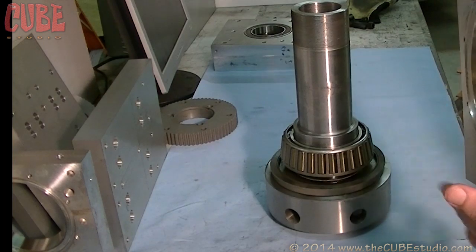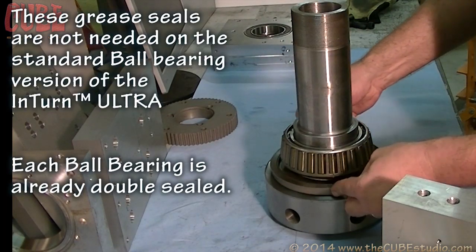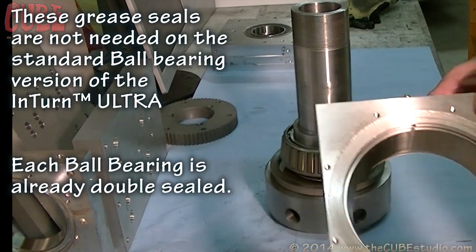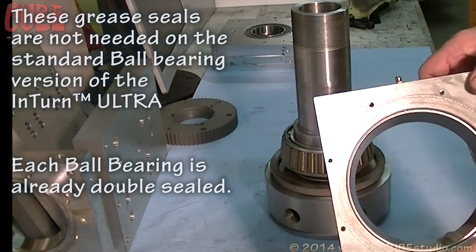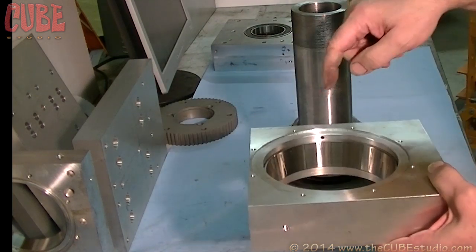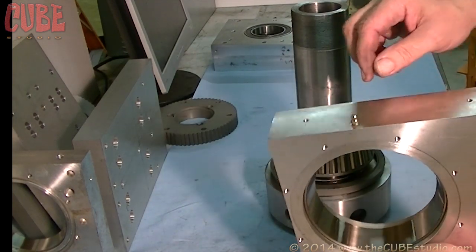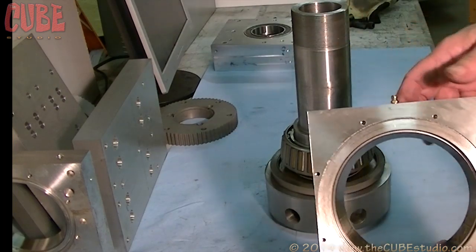These bearings are not sealed, so we have to put a seal on both sides — that's why this seal is here first, sealed up against the shaft behind the bearing. That's the inner race. You have to have provision to grease these, hopefully without taking the whole machine apart. This little hole runs through to this zerk fitting — grease fitting — and that's how we're going to pack it initially before final assembly.